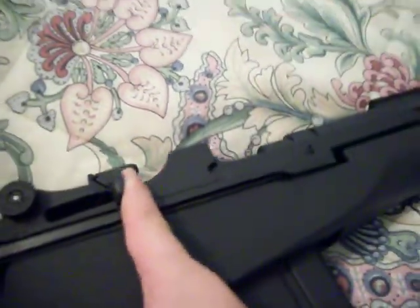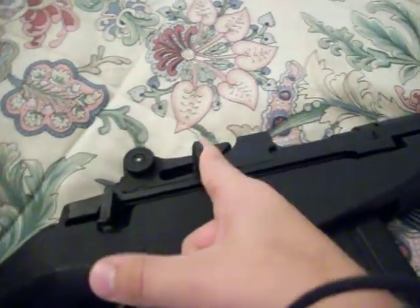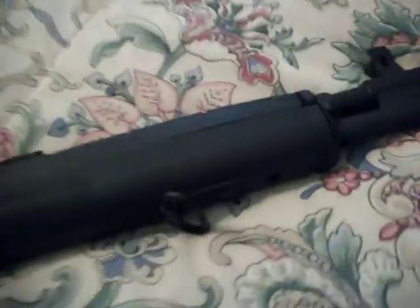You can cock this but don't just let it go — pull back and just let it go. If you want to cock it, just do this. Here's where the other sling goes.